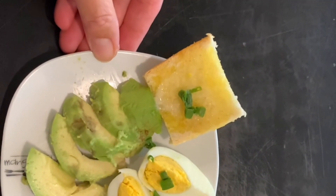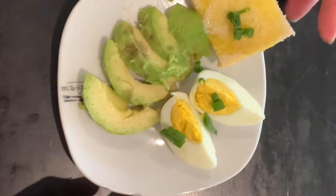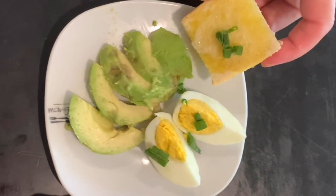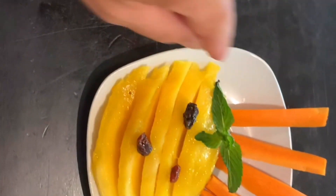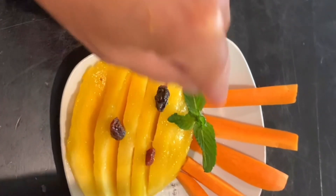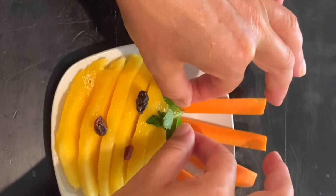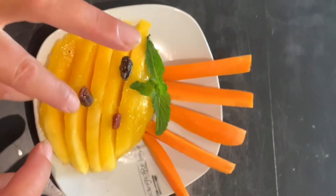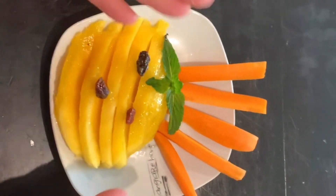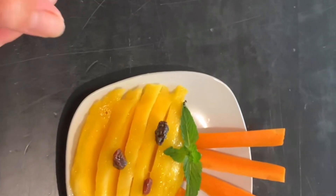On this plate: slices of avocado, a hard boiled egg, a bit of cheese, and white toast with butter. And you can see a funny face! I use carrot sticks for the crazy hair on top, raisins for the eyes and nose, a smiley face — so the presentation features carrot, mango, and raisins.